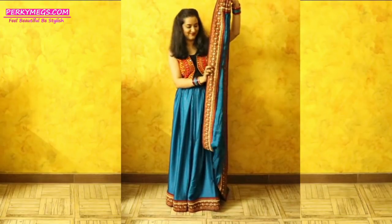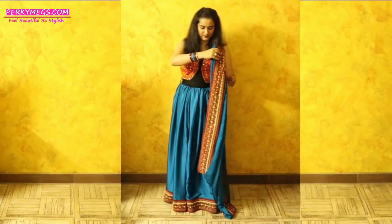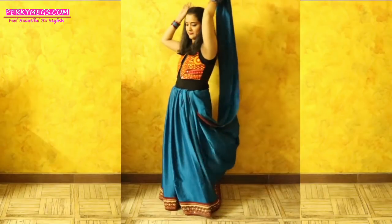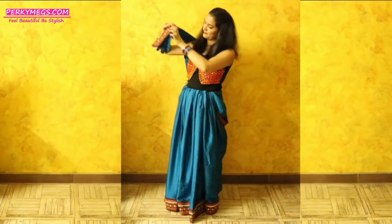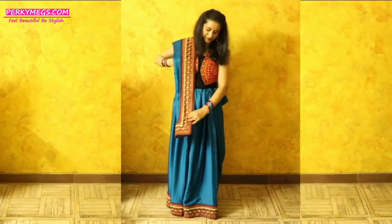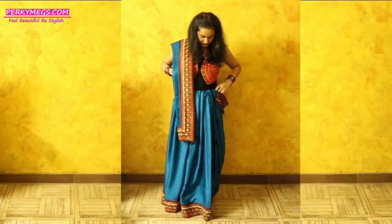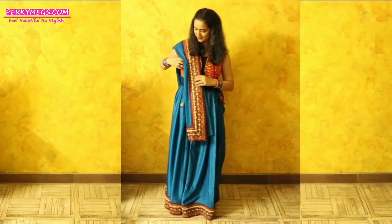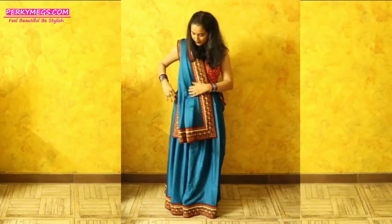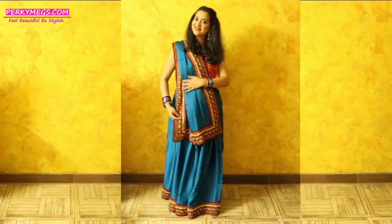I have made all the pleats like this, and then I will take it around my right shoulder. I will keep it a little below my waist level, make the border appear, and then spread it so that it looks like a chunni. Isko is tarah spread kar lena hai taaki yeh chunni ki tarah laghe.